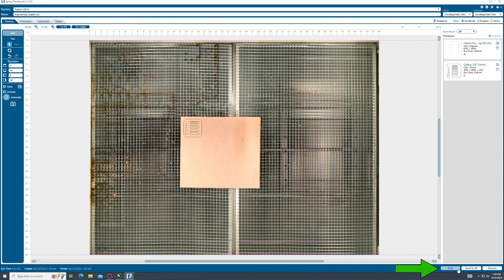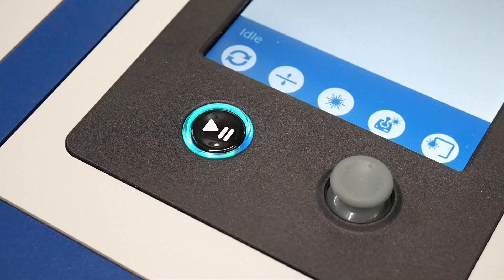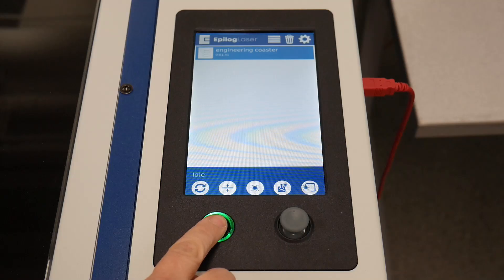Job setup is complete. Click Print. This sends the job to the laser cutter. On the machine, press the Play-Pause button to start.